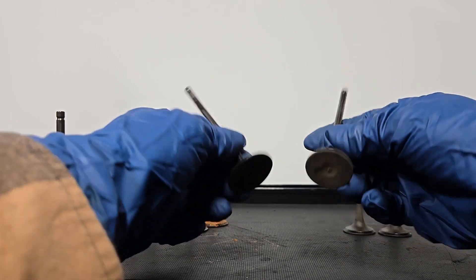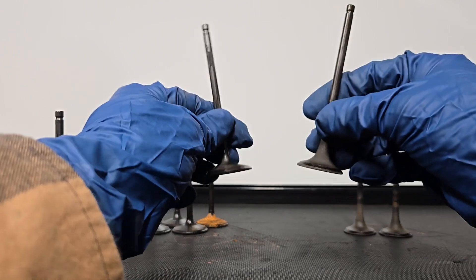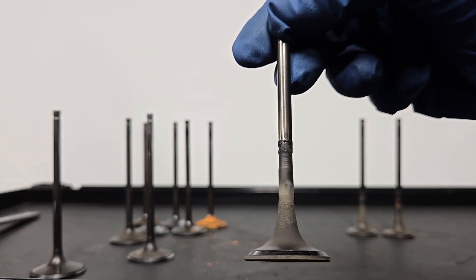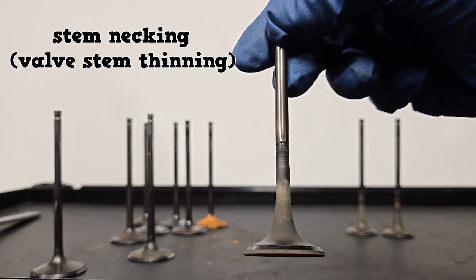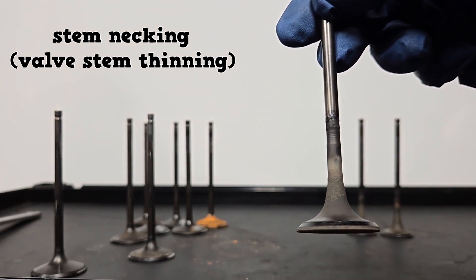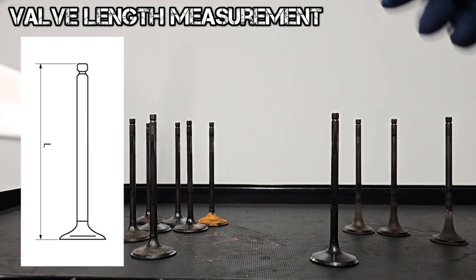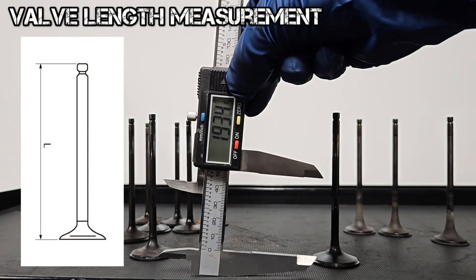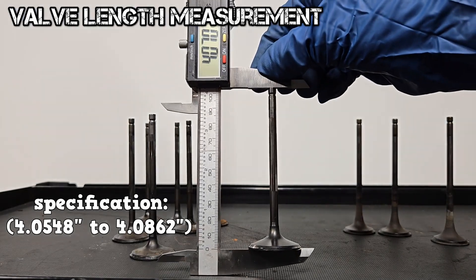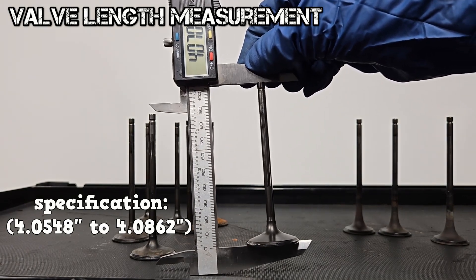Next up, valve measurements. The intake valve is usually larger than the exhaust valve, so they have separate specifications. The exhaust valve can have stem necking — here we see an early form of it. Stem necking is caused by hot exhaust gases circling around the stem — replace these. Clean the valve and measure its overall length. The specification for this intake valve is between 4.0548 and 4.0862 inches. We are at specification.